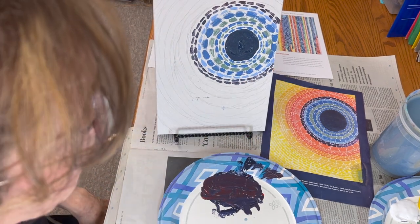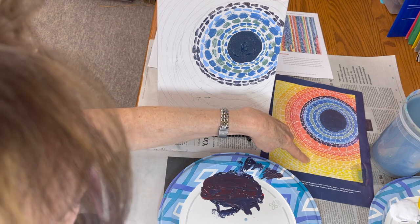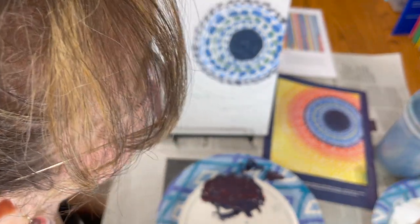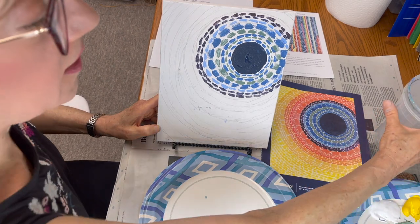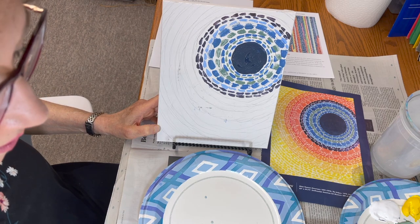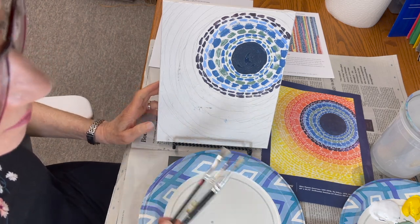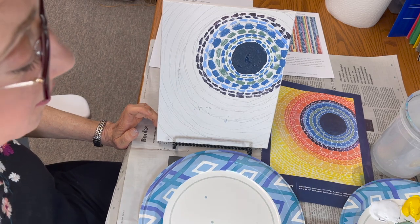Now this would be a good time to change your water because we're going to start working in the orange and yellow family, and we don't want any blue to get into our colors. I'm going to take a break now to change my water. Also, it was a good time for you to clean your brushes. You don't want any blue paint on your brushes — if you mix blue into the red and yellow, you're going to end up with brown, and there is no brown on this painting.